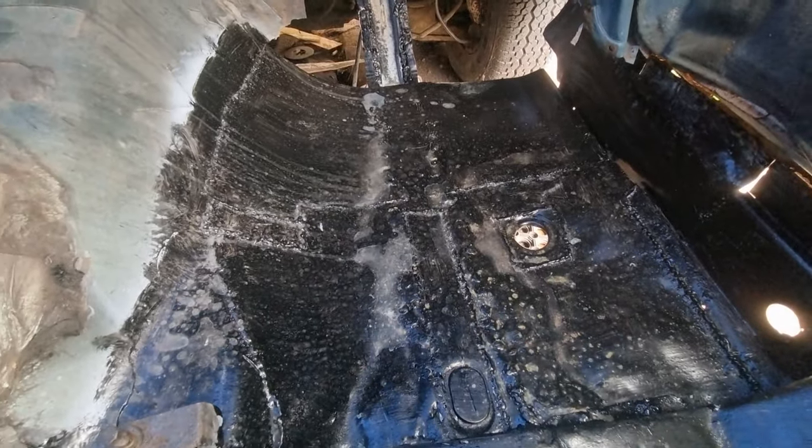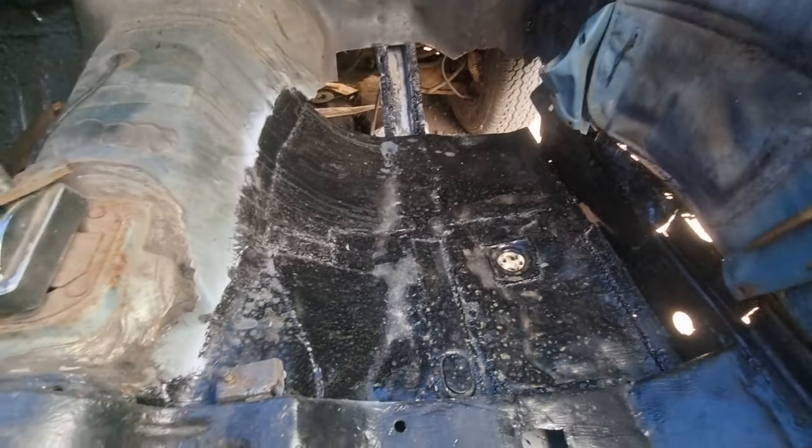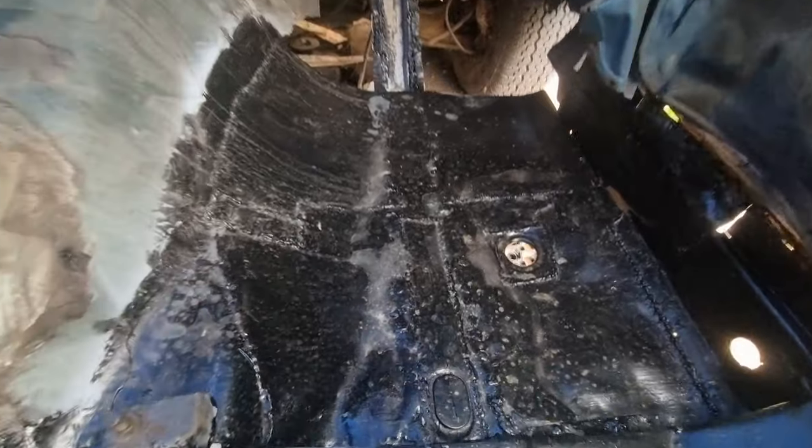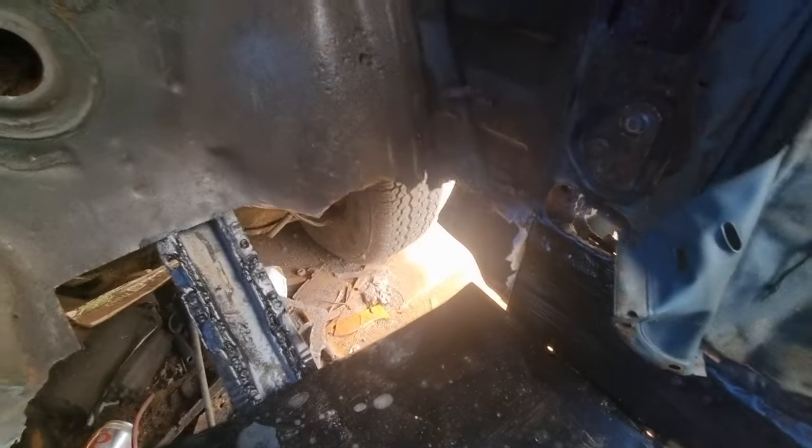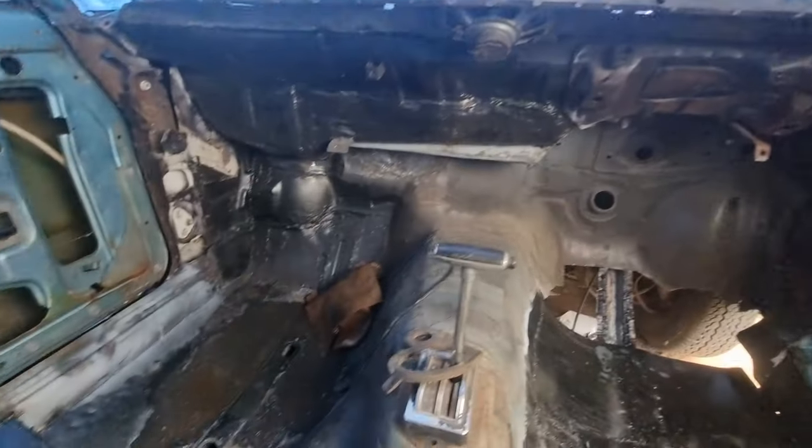The paint protected it, so that's not bad. Obviously I've got to grind the welds down, but I will do that when I've put the floor section in up there and finished it. The sill section is looking fantastic in here.